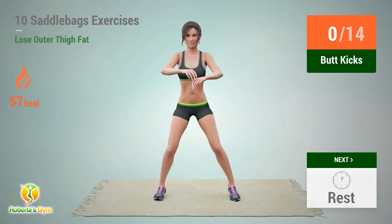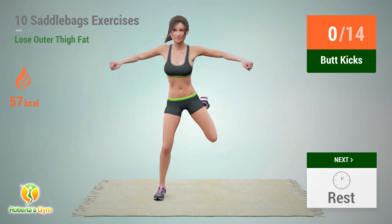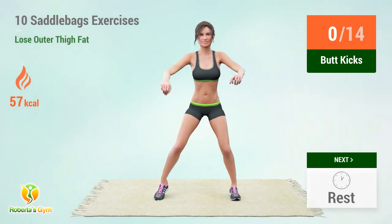Up next: butt kicks. In 5, 4, 3, 2, 1, go!